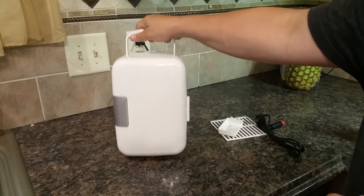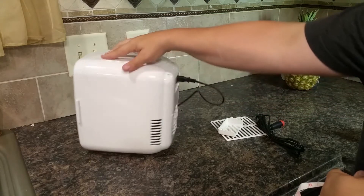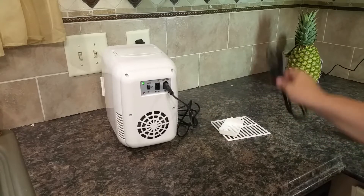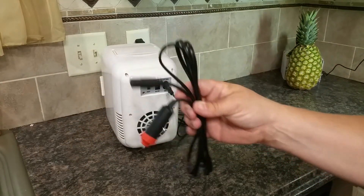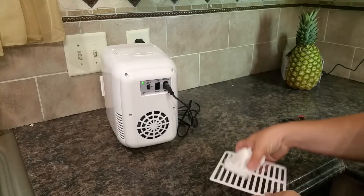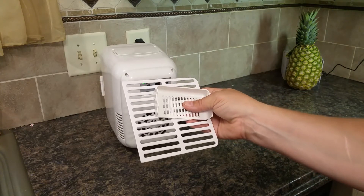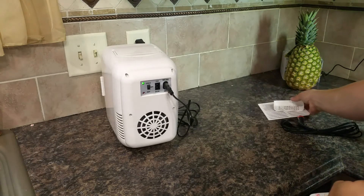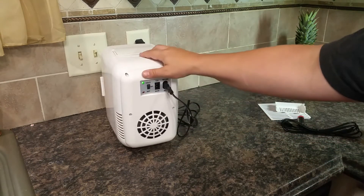When not full, it's fairly lightweight. It comes with an AC cord that you can plug into the wall, or a cigarette adapter cord so you can use this in the car. It also comes with these shelves, which I think serve no purpose and I probably won't use them, but they do look cute in there — they include it if you want to use them.